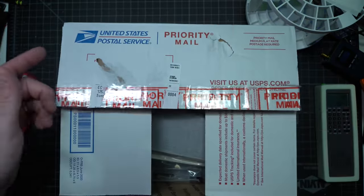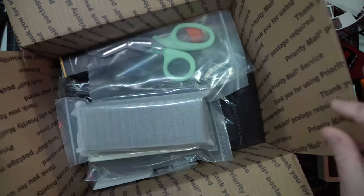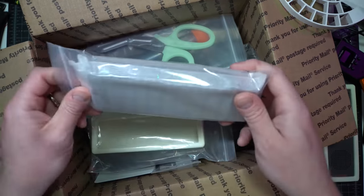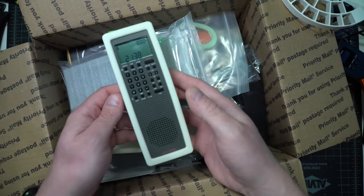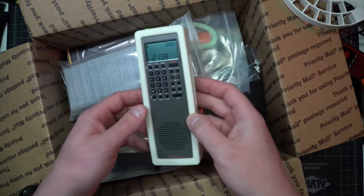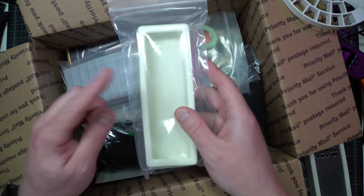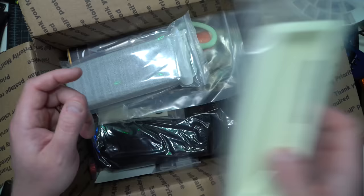I did open it to make sure I wasn't getting something I needed to look at immediately, but once I saw that it was some stuff, I stopped and said okay, we're going to do a video. And now here we are. So they heard my comment that I really like glow in the dark — I made a mention that 80s kids love glow in the dark — and I already see a couple of glow in the dark things. These are accessories for the GP7. So they sent another glow in the dark case. I don't need multiples of these, so we will give this away.